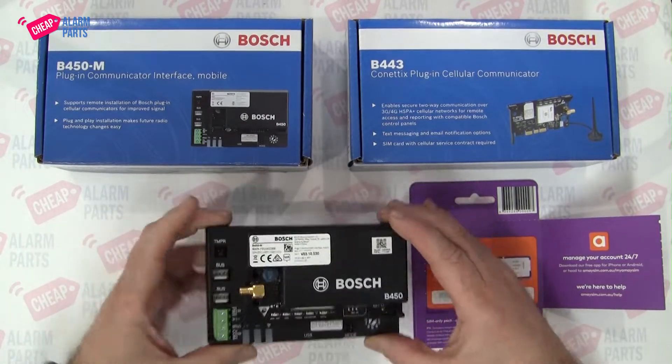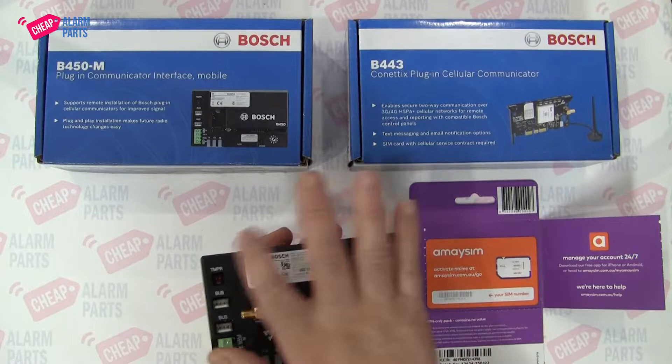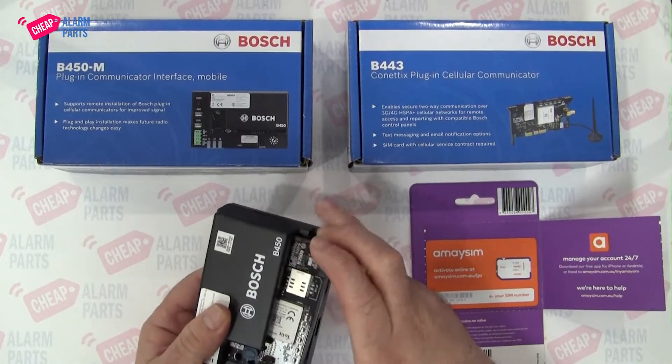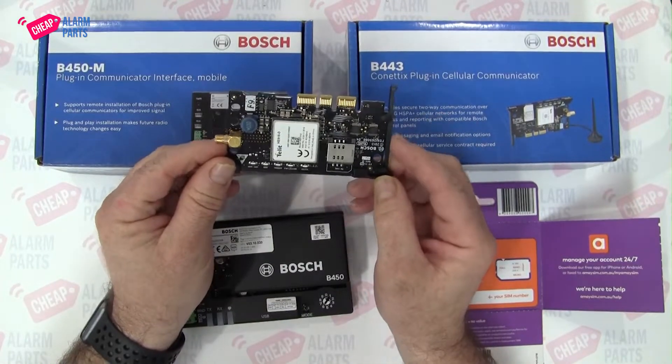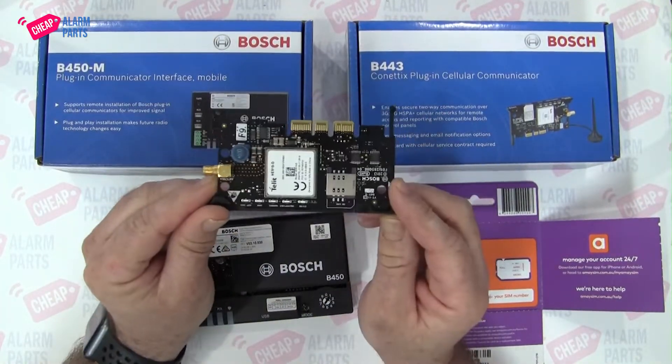The B450 is the larger interface module, and inside there is a card. This is a 3G card, but you can get it in analog and 4G, and one day maybe 5G.